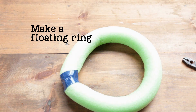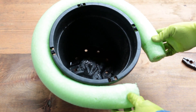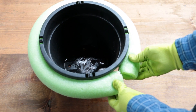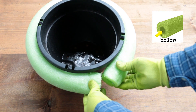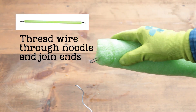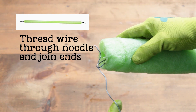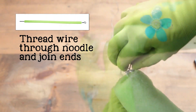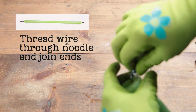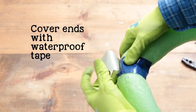First we're going to make a floating ring. Take a water woggle, also called a pool noodle, and cut it to fit the size of your plastic pot just below the lip of the pot. Make sure you choose a woggle that has a hollow middle. Next, form a loop on the end of a 16 gauge piece of wire and thread the entire length of wire through the woggle. Securely join the wire ends together and clip off any excess. To make it extra secure, cover the woggle ends with waterproof tape.